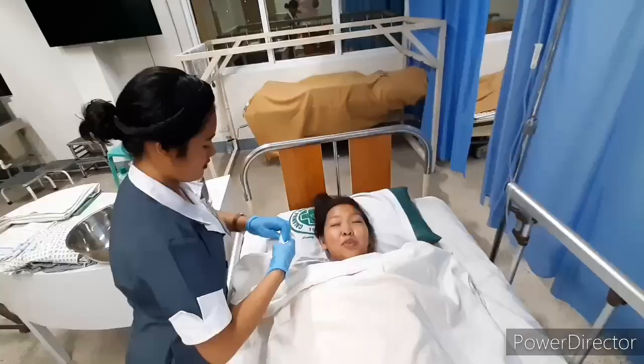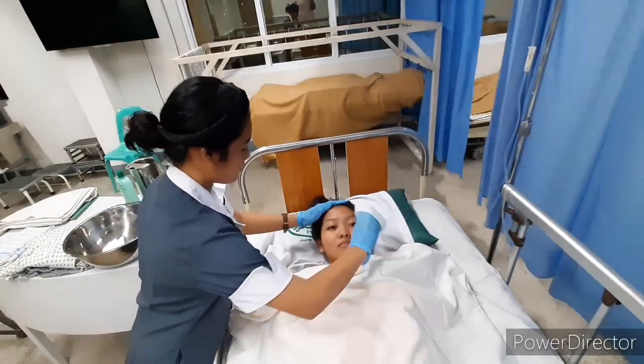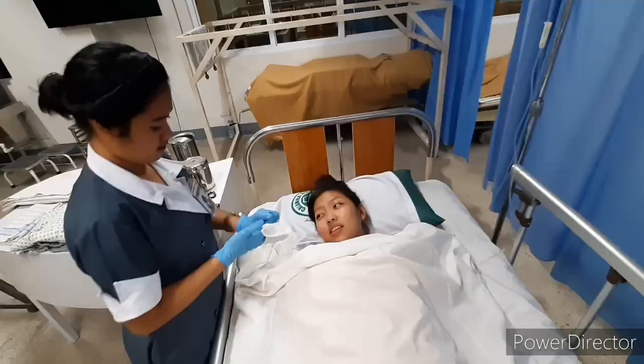Pat the washcloth on the face, wiping the washcloth from the inner to outer canthus of the eye, then the forehead, cheeks, and nose. This promotes a decrease in temperature within the desired time.